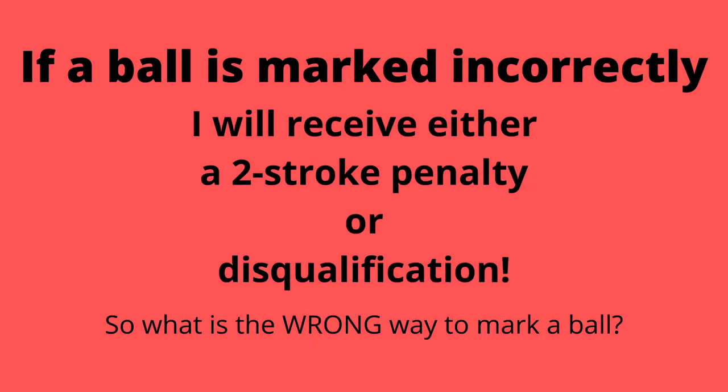Placing the marker in front of or to the side of the ball is incorrect. Incorrect placement gives me an unearned advantage. This could result in a two-stroke penalty or disqualification.